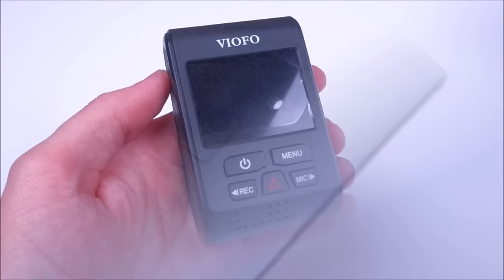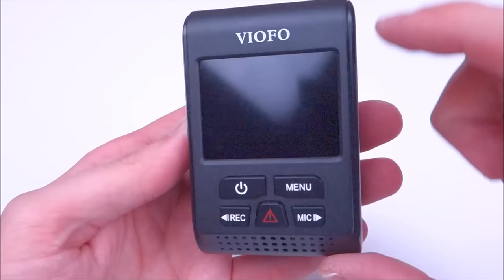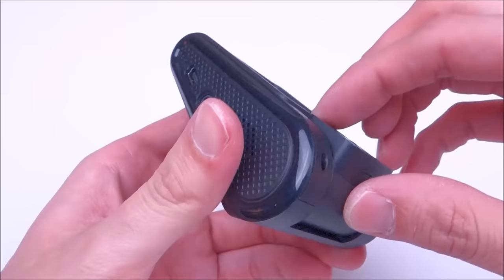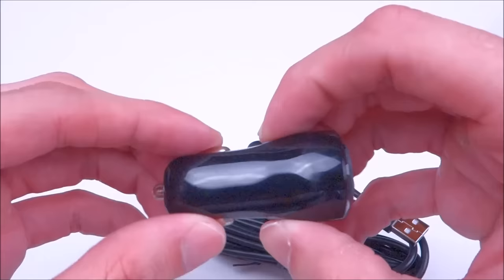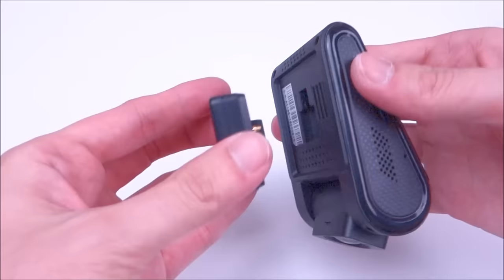Looking at the two cameras they're pretty much the same. The main difference is going to be the lens, and I'll show a direct comparison of the A119. All of the ports and buttons are the same on the camera so it's very familiar. The original A119 could actually rotate the lens left or right, but with this bigger lens it cannot do that. It comes with the same GPS mount as the original, and those pins connect the camera when you mount it to your windshield, providing the GPS.